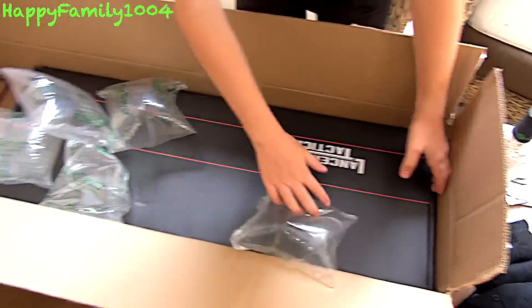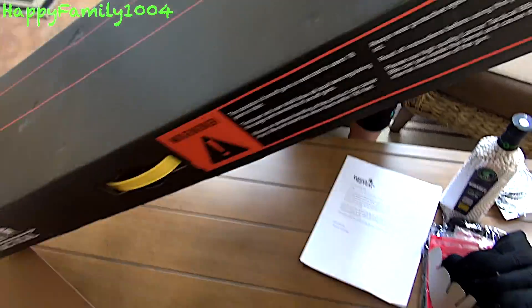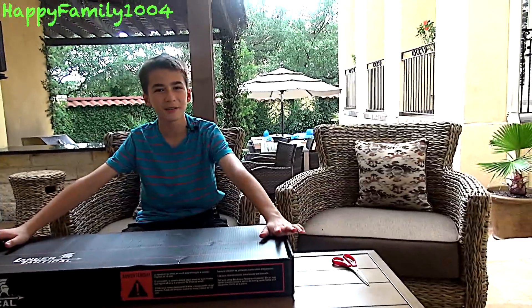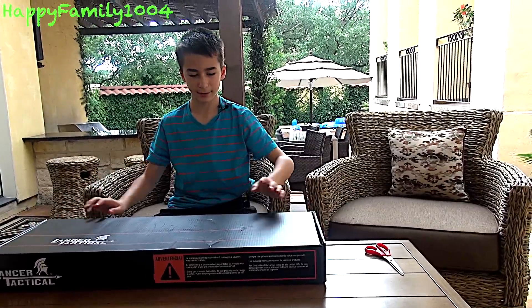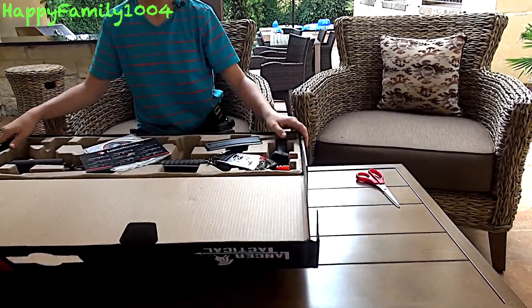And last but not least, the Generation 2 M4 they sent us. Now I'm going to be unboxing this Lancer Tactical Generation 2 entry level LT-04 in black. Let's open it — and whoa, it's pretty nice.